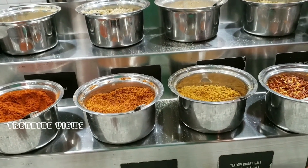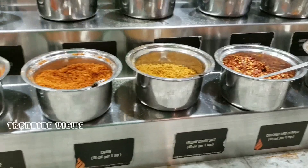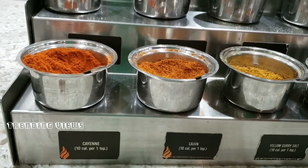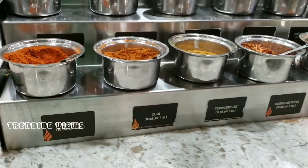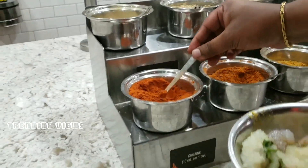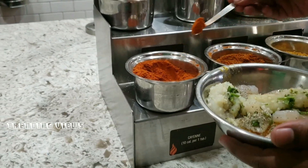For protein, we have chicken, fish, shrimp, plain chicken, lemon chicken, and Sriracha chicken. Sriracha chicken is not just sauce — it has a little bit of sauce.